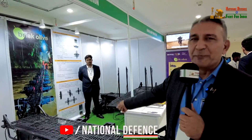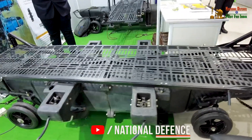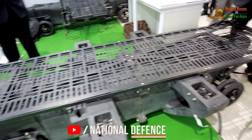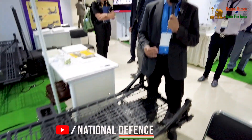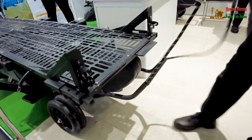I'll just show you this bridge of ours. This is a typical bridge which is required by a soldier. A soldier has to not just cross a water obstacle, he has to go across and also fight the enemy. So how does he take a bridge along with him? We solved this problem by converting this into a trolley, a wheelbarrow.